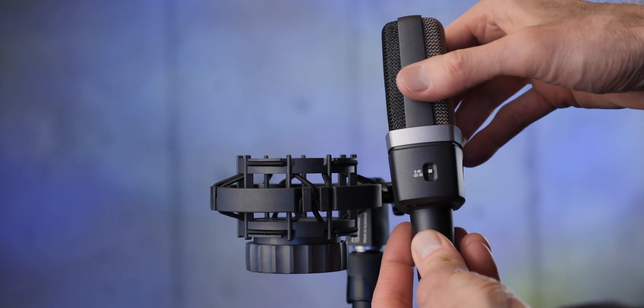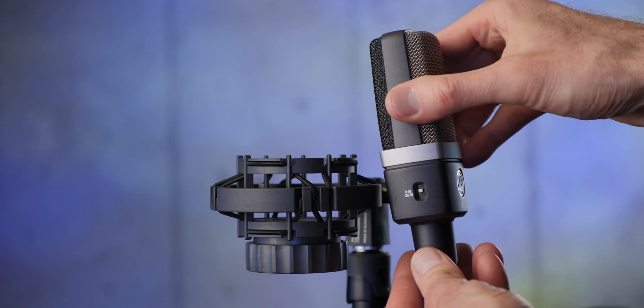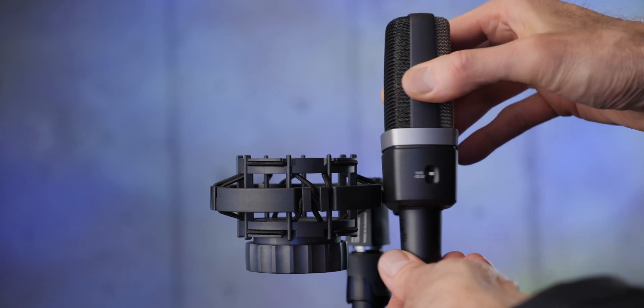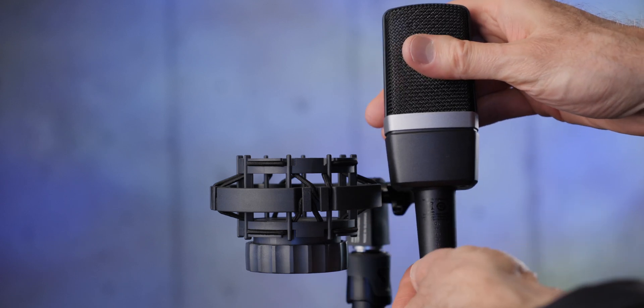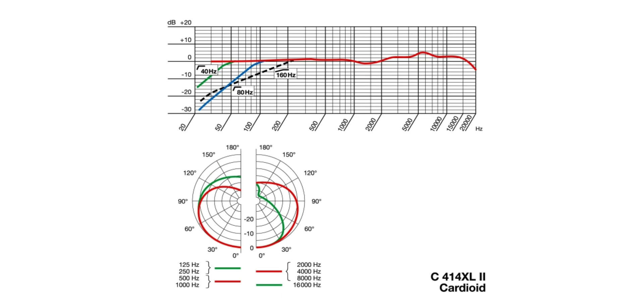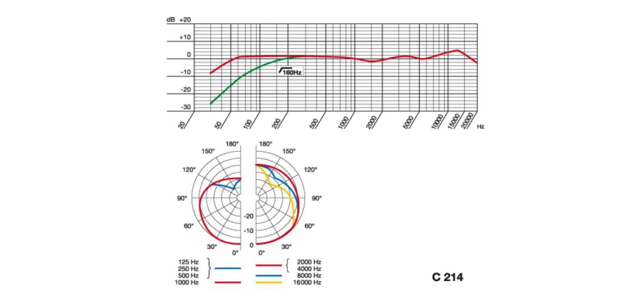The C214 is based on the sonic character of the C414 XL2 — the brighter version. That's the main difference between the C414 XLS, which is very linear in frequency response, versus the XL2, which has a high-frequency boost, as you can see in the frequency response charts. The C214 is supposed to be based on that brighter C414 character.